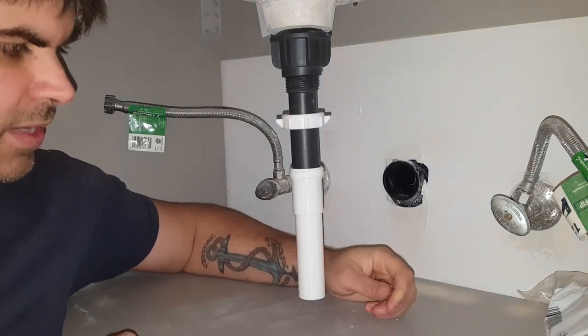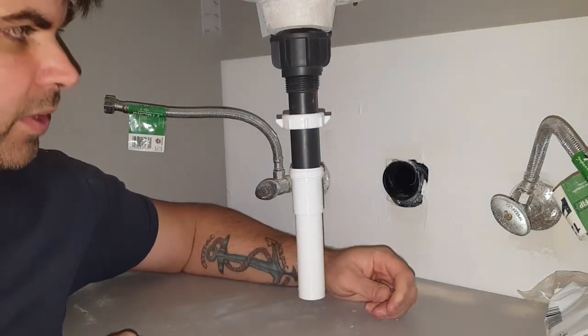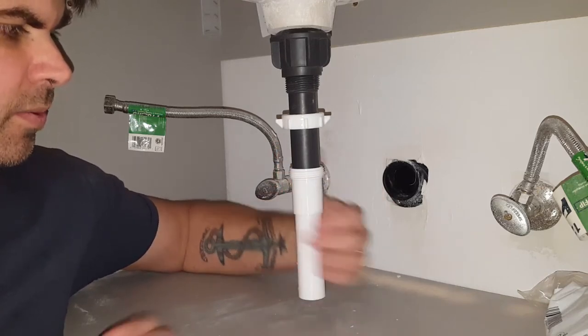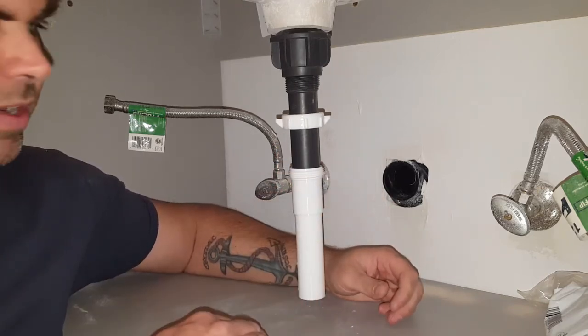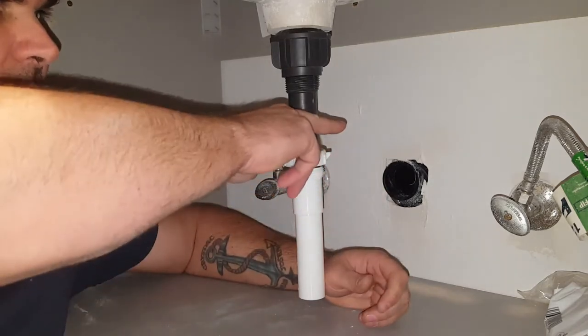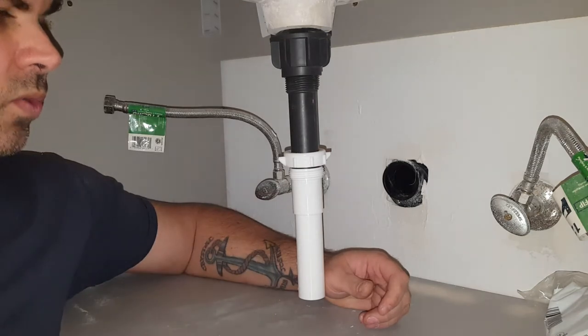Already I can see there's going to be a problem here — this is going to be way too low. It doesn't slide freely inside of here, so what I'm going to have to do is shorten this down to make it work.